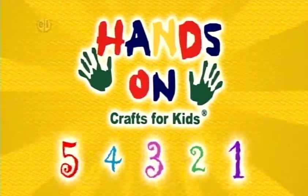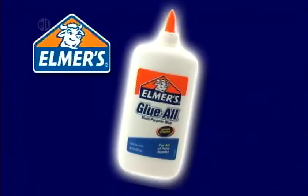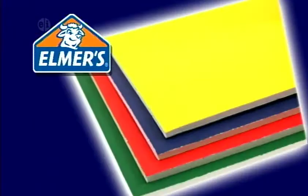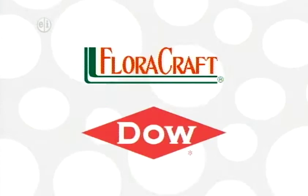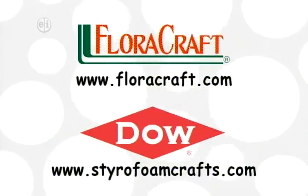Hands On is sponsored in part by Elmer's Products Incorporated, manufacturers of a variety of adhesives, arts and crafts, and office products for use at home, school, or business for over 60 years. Elmers.com. Floracraft, the Dow Chemical Company, Styrofoam brand foam — make it fun. Floracraft.com. Styrofoamcrafts.com.